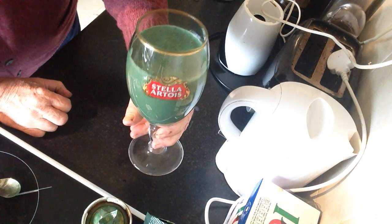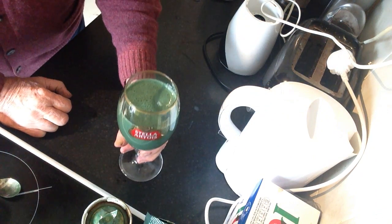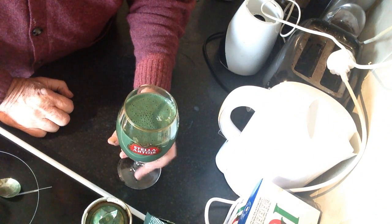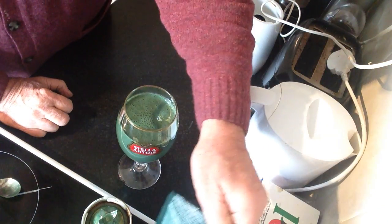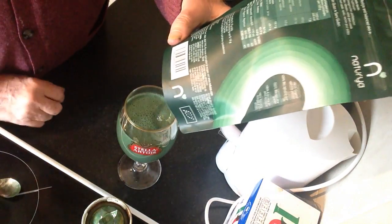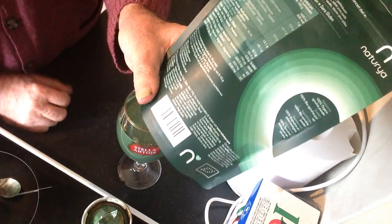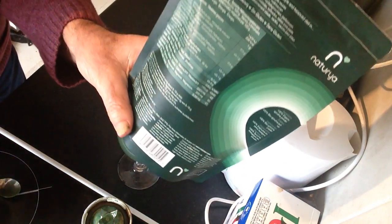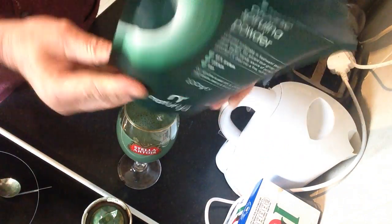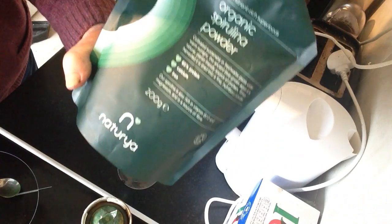Here's the drink. It's called spirulina. You can get it in tablet form, capsule form, or powder form. I prefer the powder — organic spirulina powder.